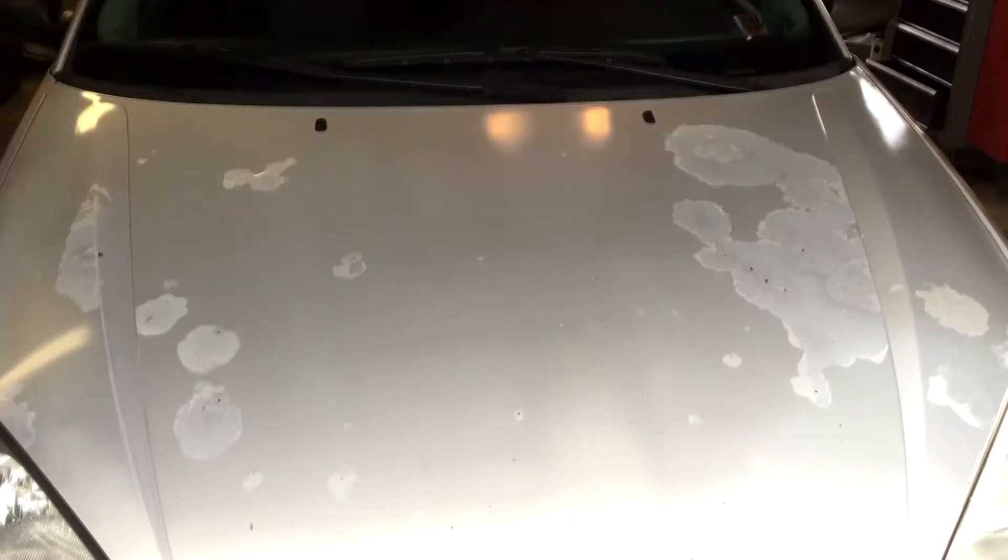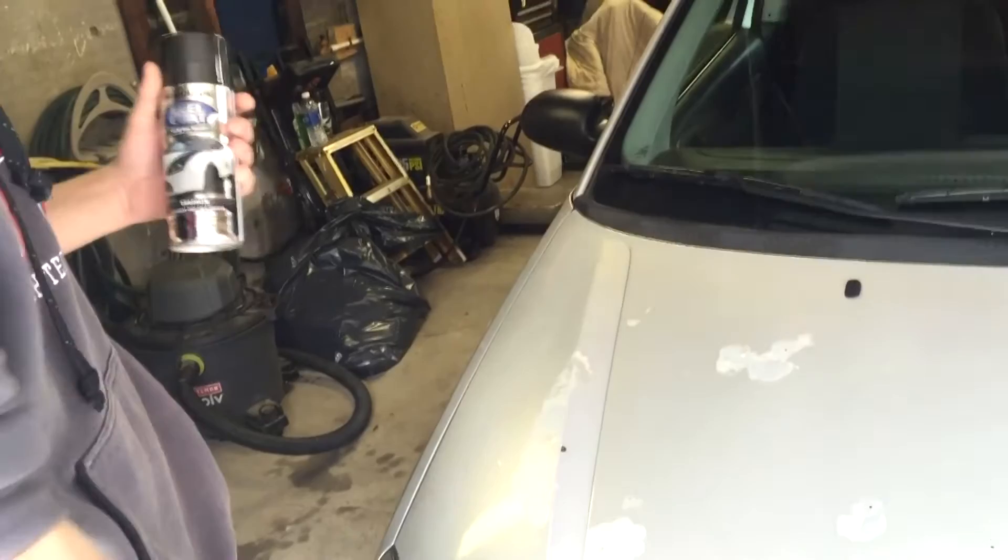This is what the hood looks like — it's pretty bad. The clear coat is all peeling off. So we bought this stuff: we got a Rust-Oleum peel coat. It's pretty much the same thing as Plasti-Dip, so we'll try that and see how it works.